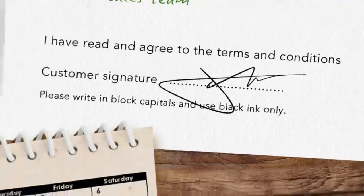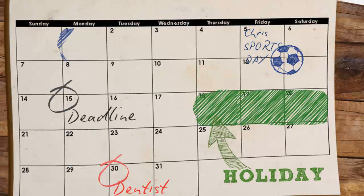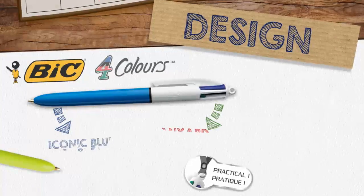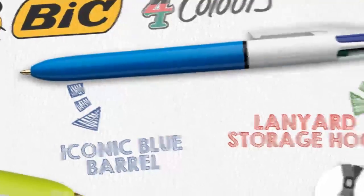Or you can develop your own colour coding system to help organise and plan your day, project or whole calendar year. First launched in 1970, the Bic 4 Colours ball pen has retained its original design, including its iconic blue barrel and practical white storage hook.